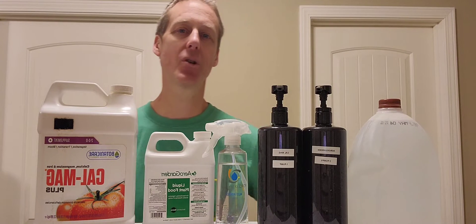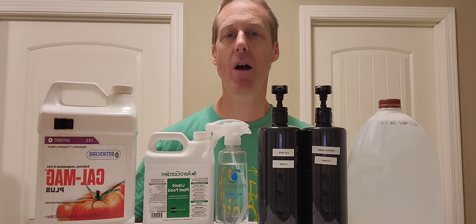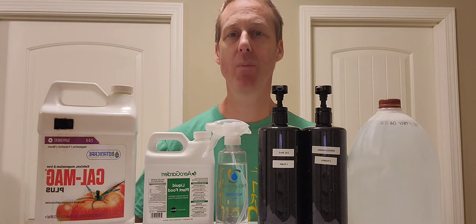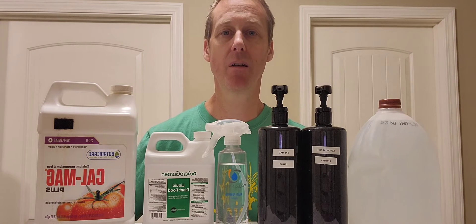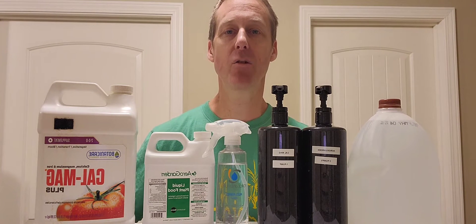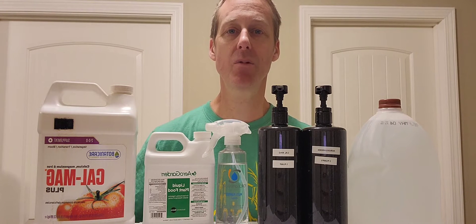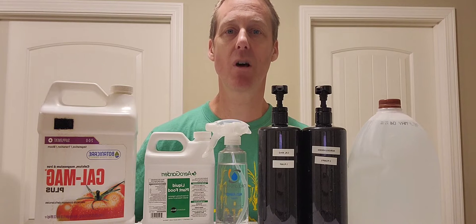Today I will be showing you the easiest way to add nutrients to your hydroponic system. This is not the cheapest way, but it is absolutely the easiest. If you have a bunch of systems you may want to switch to powder nutrients since it's way cheaper.